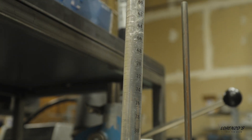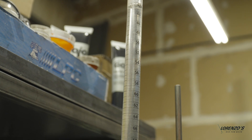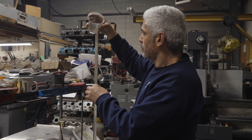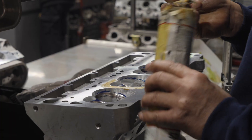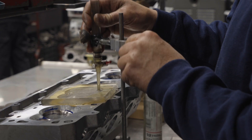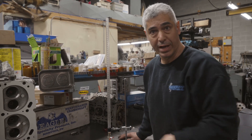There is one last tool to go over. Though not as common as a micrometer, Marco explains what a CC burette does. A CC burette calculates the CCs of a combustion chamber — this area right here. You put two valves in, a spark plug, and check the CCs, which is the volume of liquid that goes into that area. To bring the compression up, you first find what the CCs are, then you cut the head and bring it down to the CCs that you want, for the compression desired for your engine building.